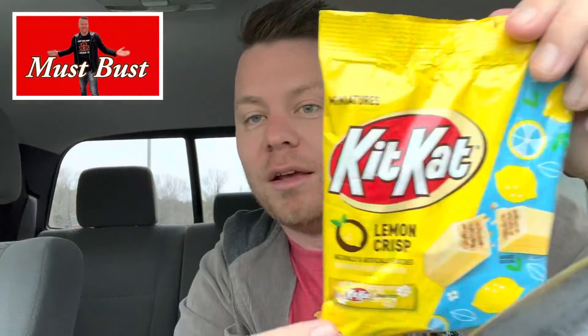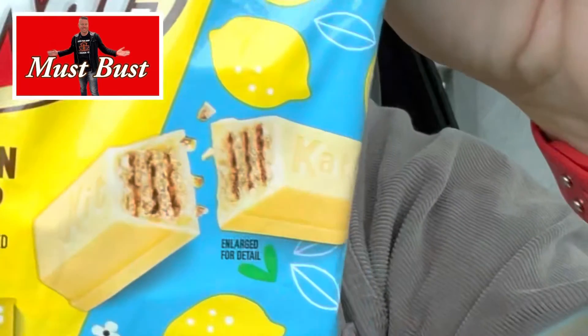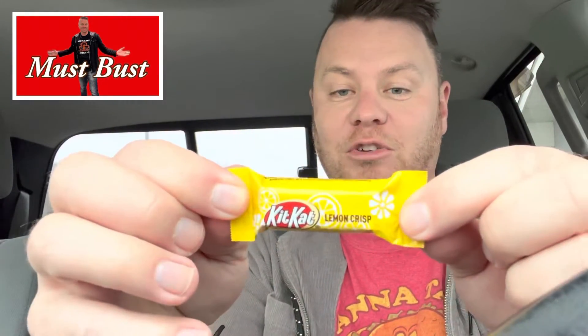Y'all, you already saw the picture, you already know it, but I'm just having some fun with this lemon cream KitKat. I found these at my local dollar store — two dollars for this bag. I have not seen these, I have not tried these. It says lemon cream, lemon crisp.